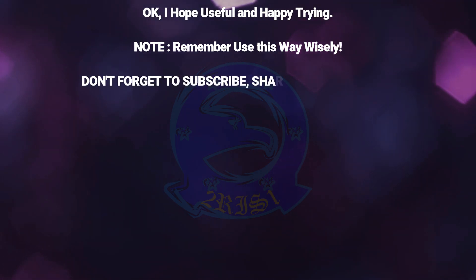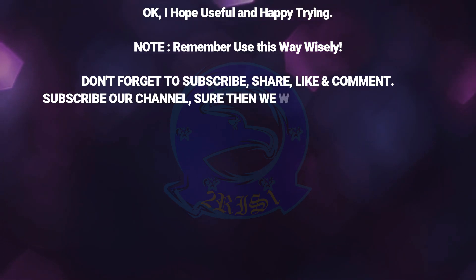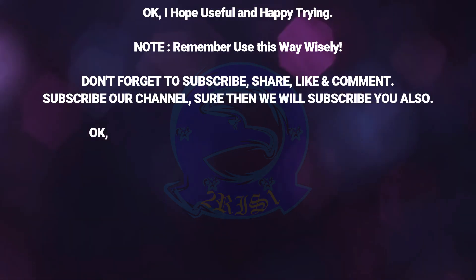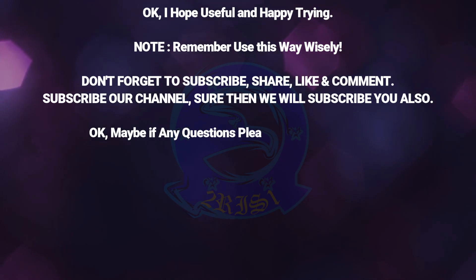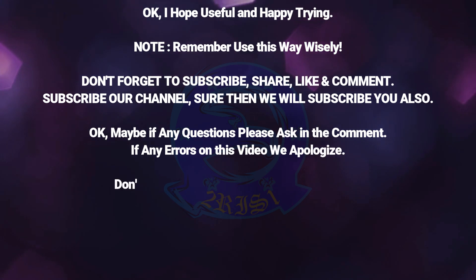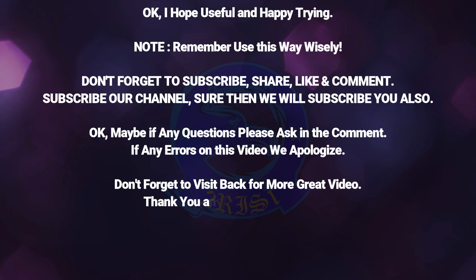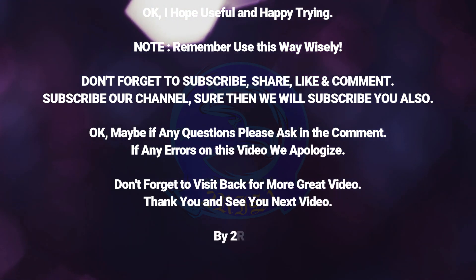Don't forget to subscribe, share, like, and comment. Subscribe to our channel and we will subscribe to you also. If you have any questions, please ask in the comments. If there are any errors in this video, we apologize. Don't forget to visit back for more great videos. Thank you and see you in the next video. By Turis1. Copyright Turis1 Company.